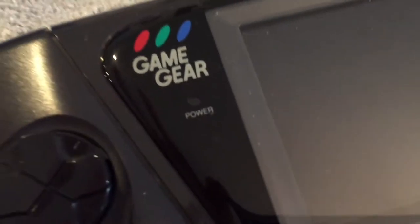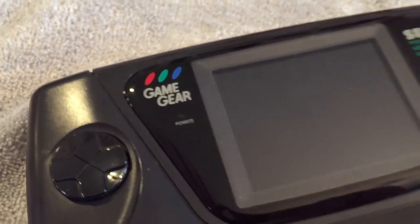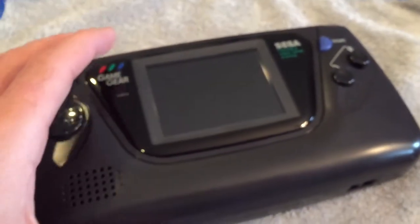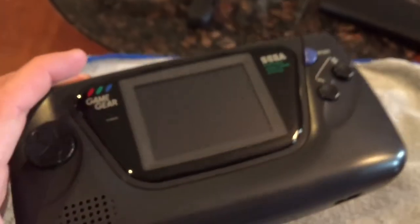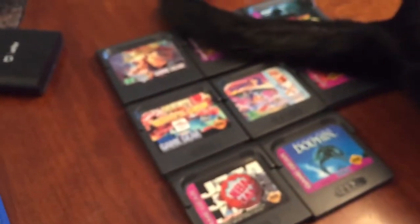Check this out. Game Gear. How cool is that? A whole bunch of games too. Princess, still in the way.